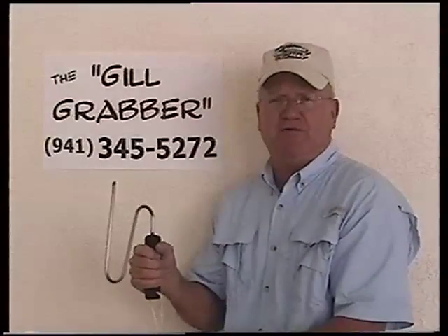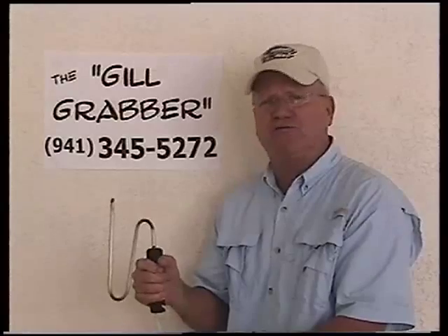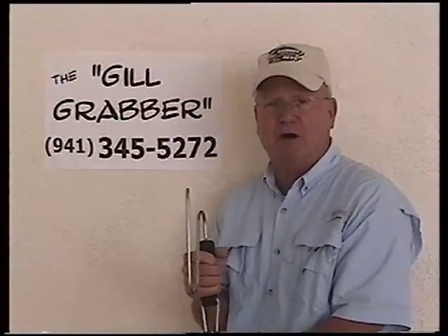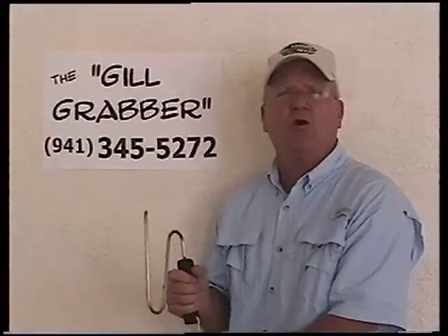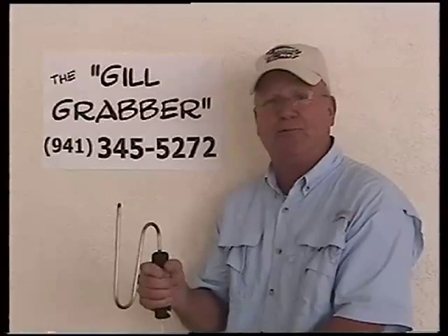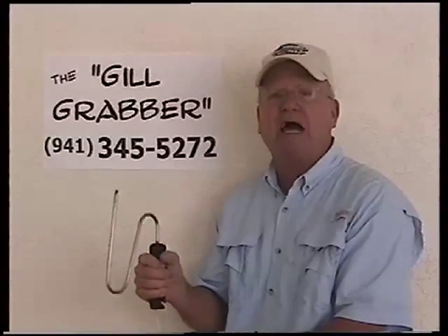It also helps clean fish — it will hold the fish for you as you fillet or clean him. It also aids in picking fish out of your fish box. This unique tool is the only one on the market that protects our fish, and I need your help to help me protect our fish.